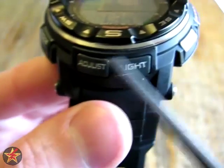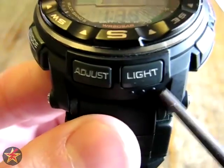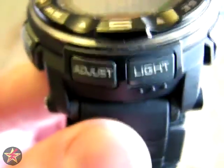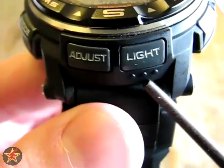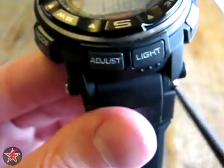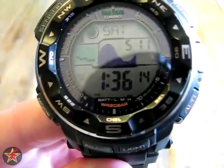Because this is an ABC watch, you've got your adjustment button on the front and the light button. You'll notice that underneath the light button, there are three raised dots. This is to make it easier to distinguish which button is the light button without having to look. It does have an auto backlight — all you have to do is tilt the watch forward at a 45 degree angle and the backlight will come on.